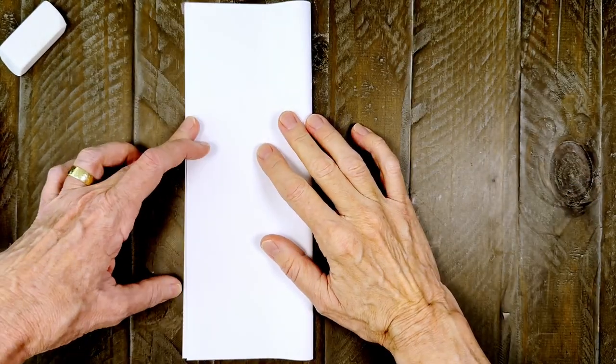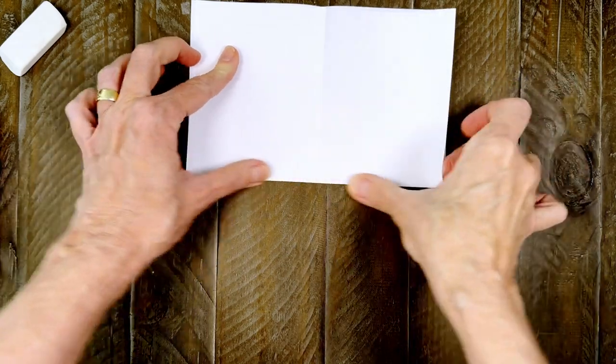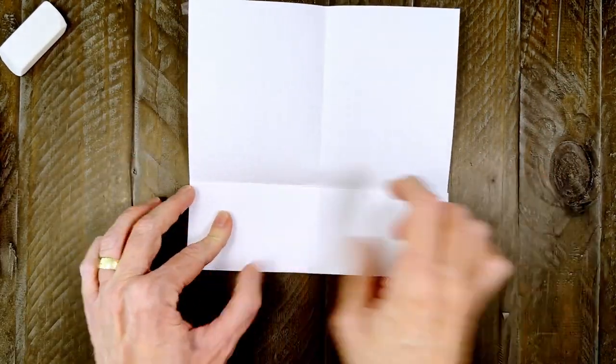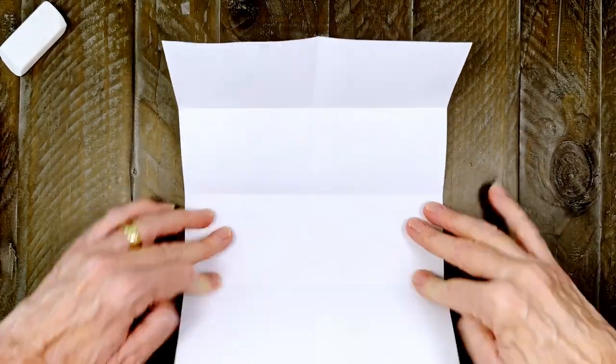Before you begin your drawing, I recommend you first make folded guides on your paper to help you plan your drawing. In this case, you need to fold and crease the paper one time up and down and two times going across. I'm going to do it in separate steps here so you can clearly see how to do it. Okay, now we're ready to draw.